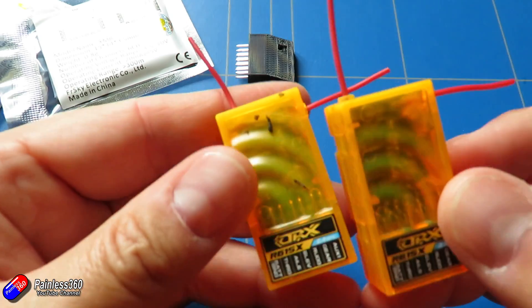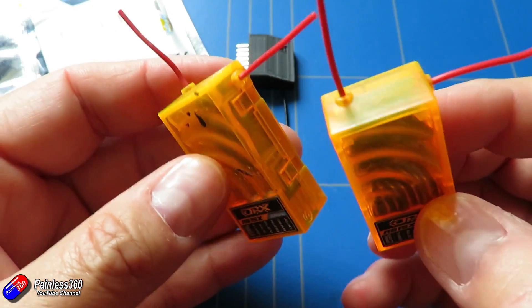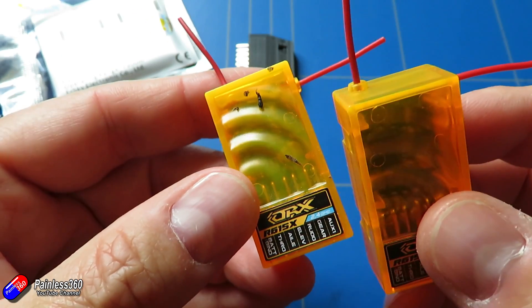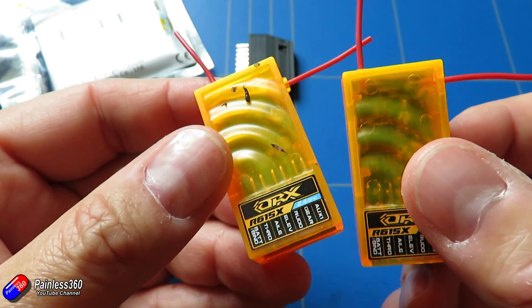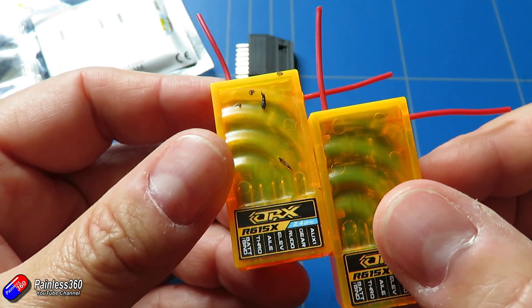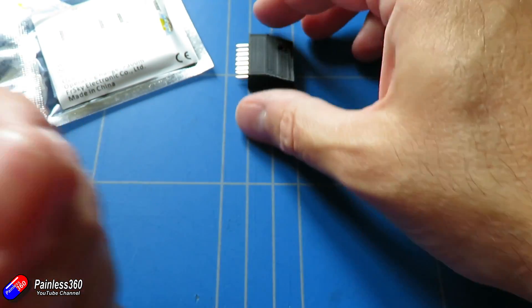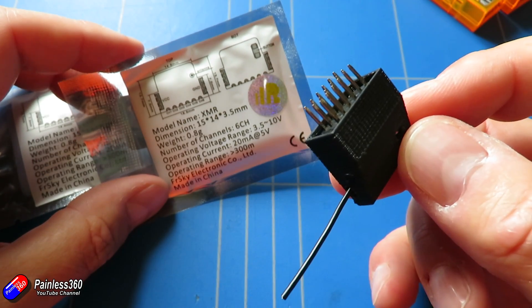I've been a big fan of things like this — these are the Orange R615Xs, love these receivers, got loads of them in different places. But unfortunately the Spektrum radios I've got, the memories are starting to get quite full so I'm moving onto a lot more FRSky based stuff. And these are perfect for that because they're so inexpensive you can just chuck them in pretty much anything.